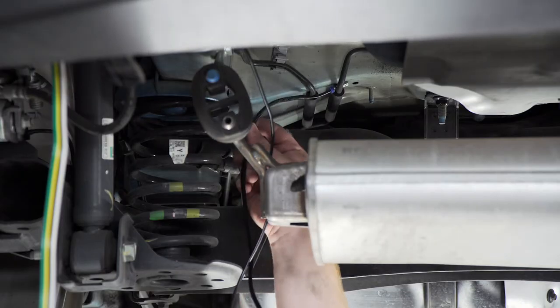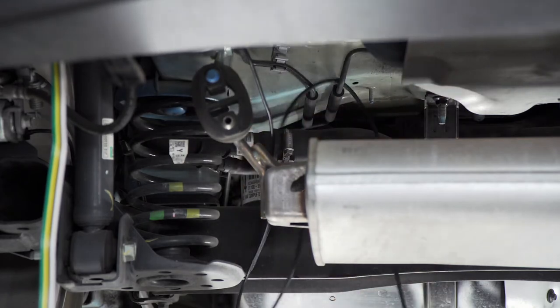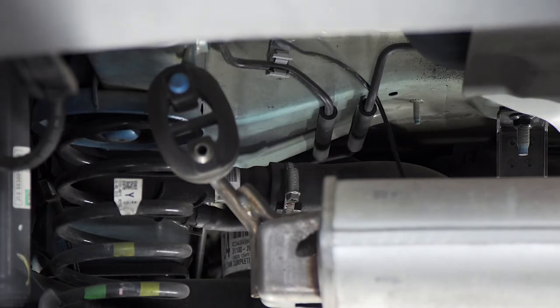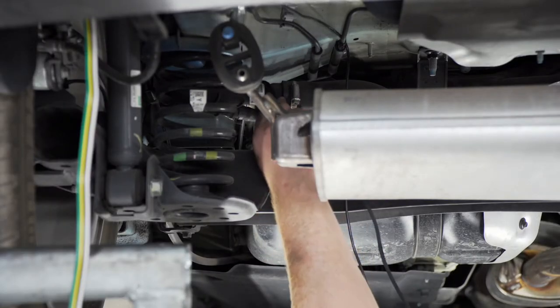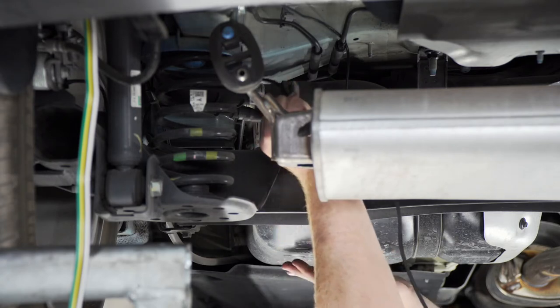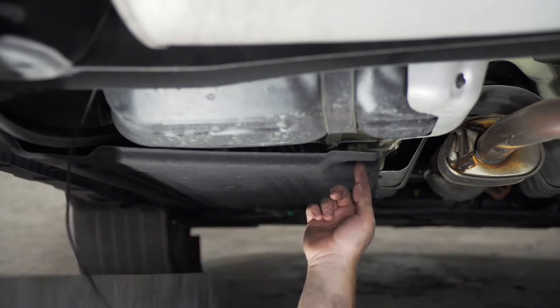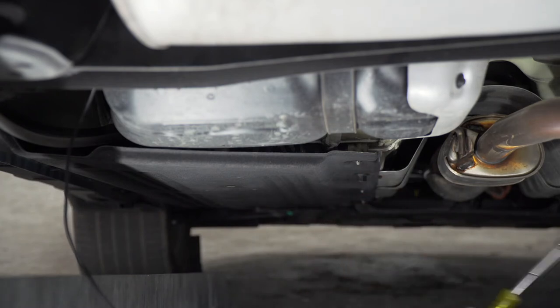We're going to continue to follow these brake lines, bring the wire over this cross member, and follow these brake lines up and around our tank. Now that we have our wire to the end of this underbody panel, we're going to lower the end of this panel by removing these nuts using a 10 millimeter socket.